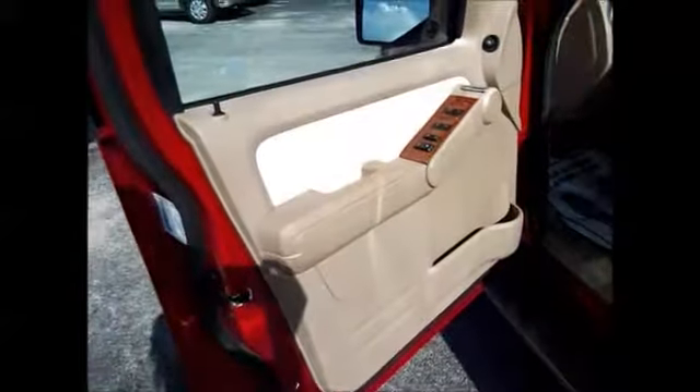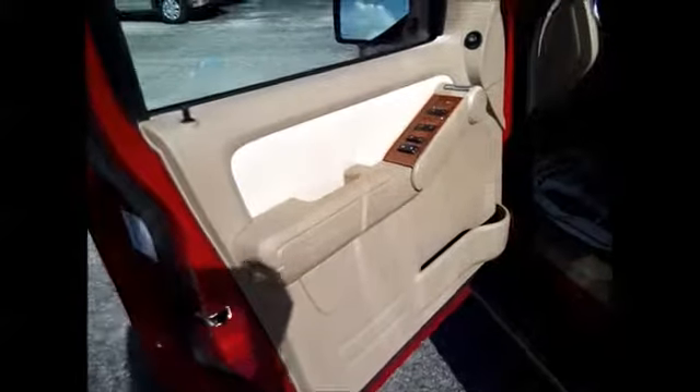Now let's take a look inside. You have the tan and light tan color scheme inside with the wood grain trim. This is one-touch-down driver's window. Power windows, locks, and side mirrors, as well as power seats with the tan and light tan leather interior. Very, very clean inside — this person took really good care of their vehicle.